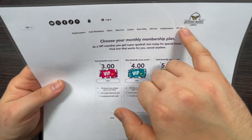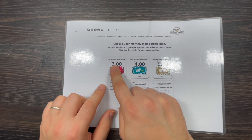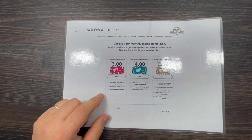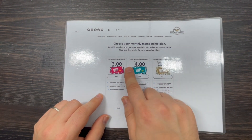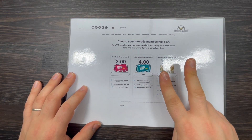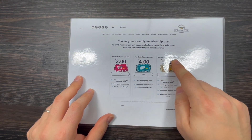Let me show you my website. If you click on VIP Lounge, there are three different tiers. The first is Pink Butterfly at £3 a month — less than the price of a coffee — you get a 10% discount across all my digital papers, one of these collections, and a monthly special offer or gift. With Blue Butterfly at £4 a month you get a 20% discount across everything and two mini digital paper packs.